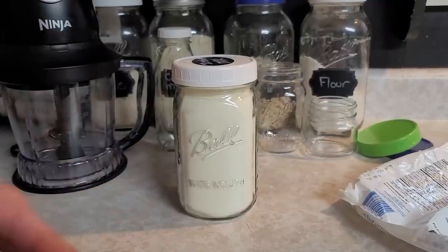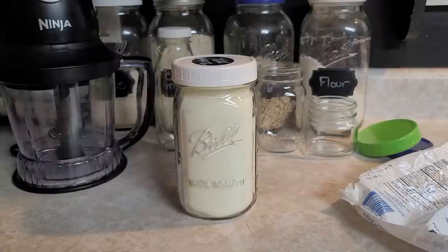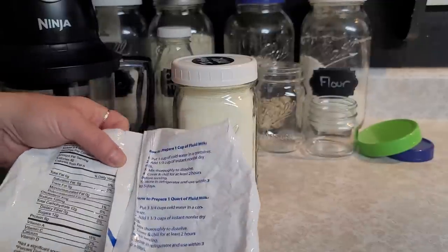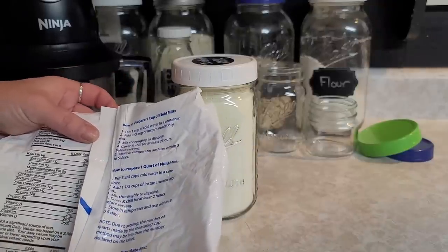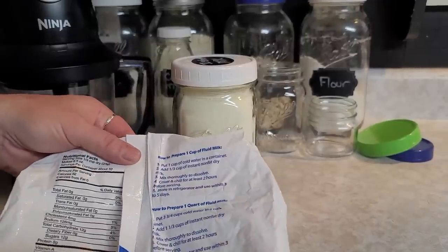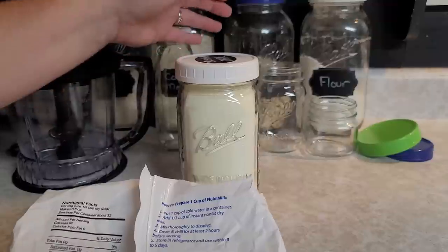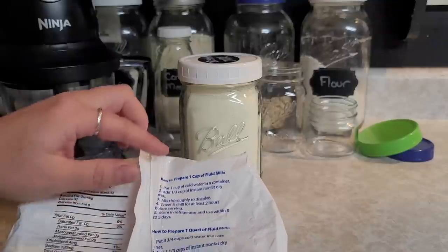I find that I have it on hand and you can really stretch it out when you're using it for cooking. I use a little bit more if we're going to drink it, but we don't drink it that much — we usually buy our milk. But if we didn't have fresh milk, we could definitely use this. A lot of the bags are going to have instructions on the back for how to prepare a cup or a quart, but if you store it in a mylar bag and throw away the instructions, you won't have them.